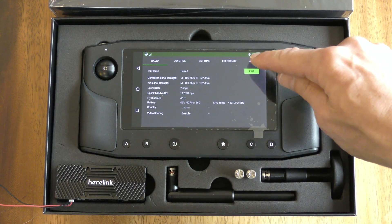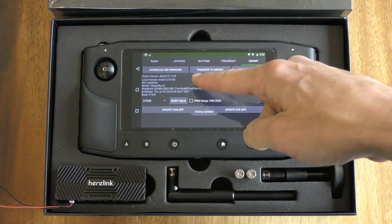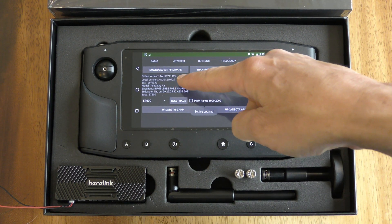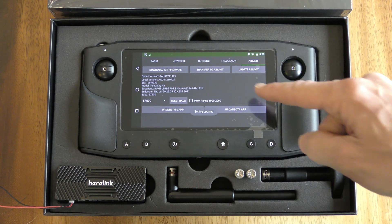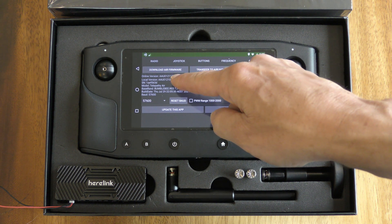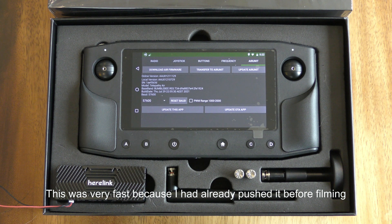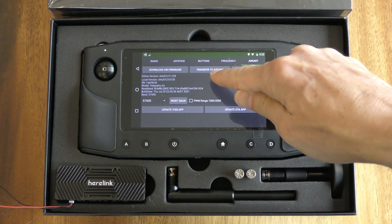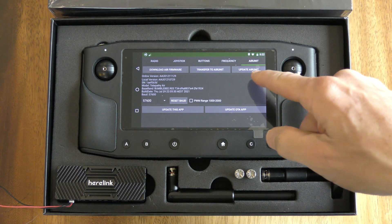Next we can go to the Air Unit page. We can see there are two versions here and if you look very closely the online version and the local version don't match, so we can upgrade them. First thing we do is push the download air firmware button, and then we push the transfer to air unit button, and finally we can update the air unit.